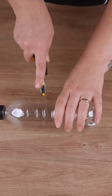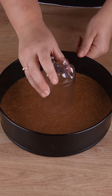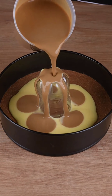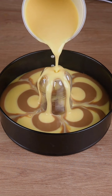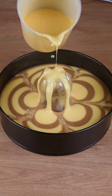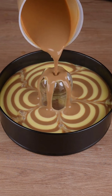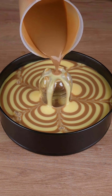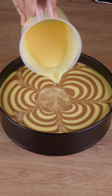Cut a 500 milliliter plastic bottle in half. Place the bottom part of this bottle in the center of the cake pan, and pour in the creams we prepared, alternating them. Then remove the bottle and pour the rest of the cream in the center.